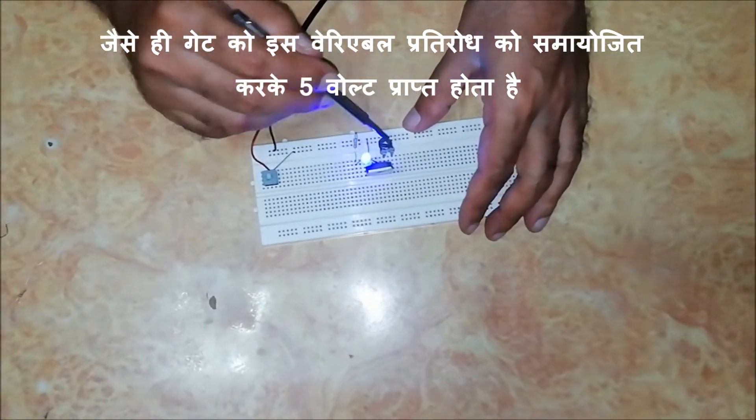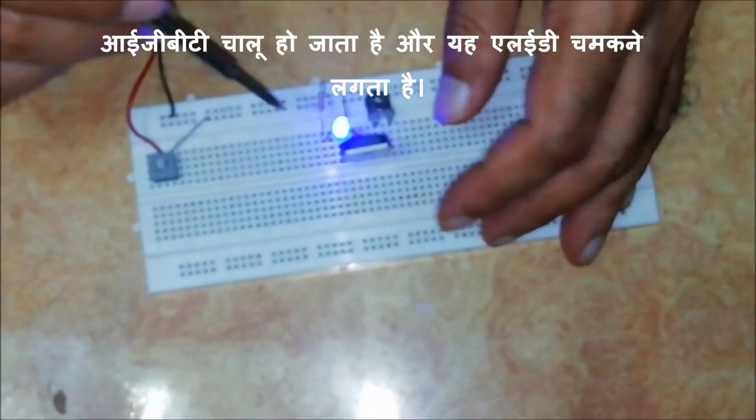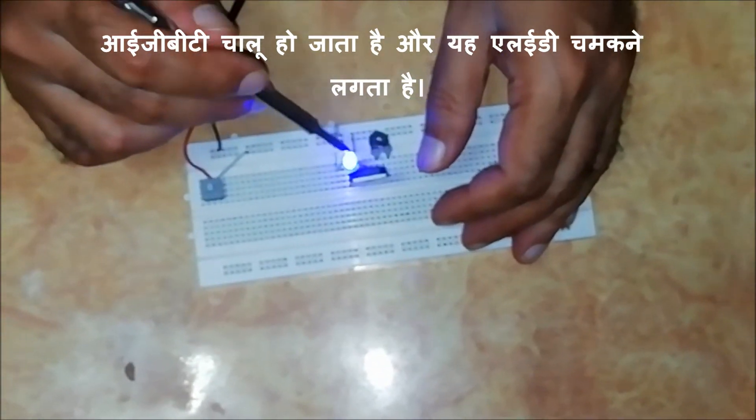As the gate gets 5V by adjusting this variable resistance, the IGBT turns on and this LED flashes.